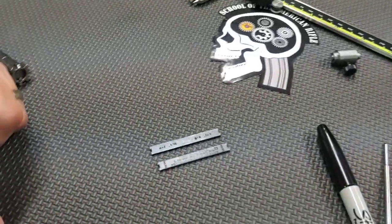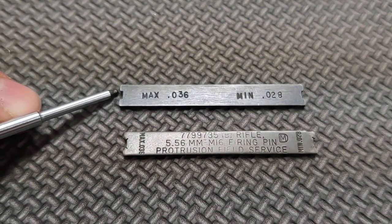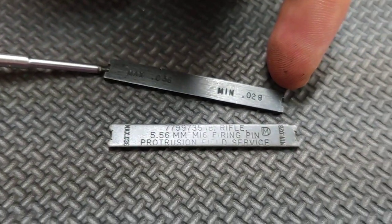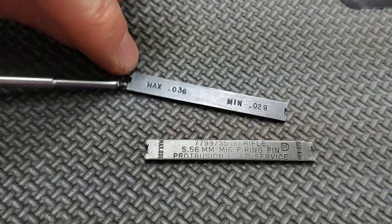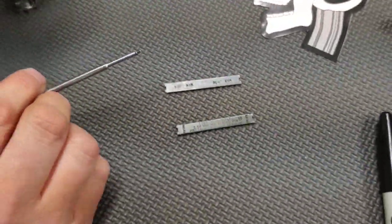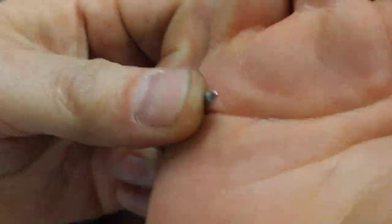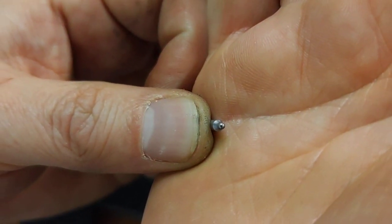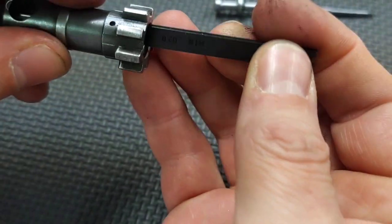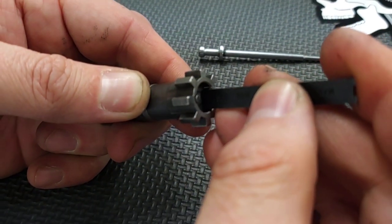The last method is going to be using the government-issue style firing pin protrusion gauge. You take this tip, drag these two edges across the bolt face, and the firing pin tip is supposed to go into the groove and make contact on the go side — the minimum. On the no-go side at .036, it should not make contact; if it does, the pin is sticking out too far. If it doesn't make contact on the go side, the pin is too short. It's really hard to use because when it makes contact with the firing pin tip, you can barely see it.